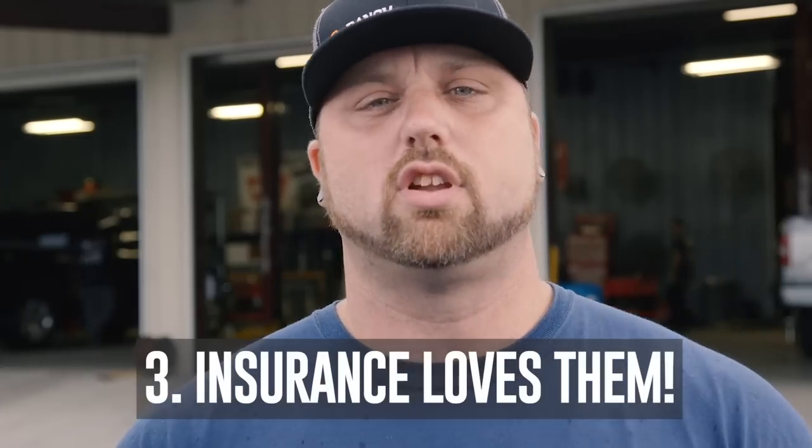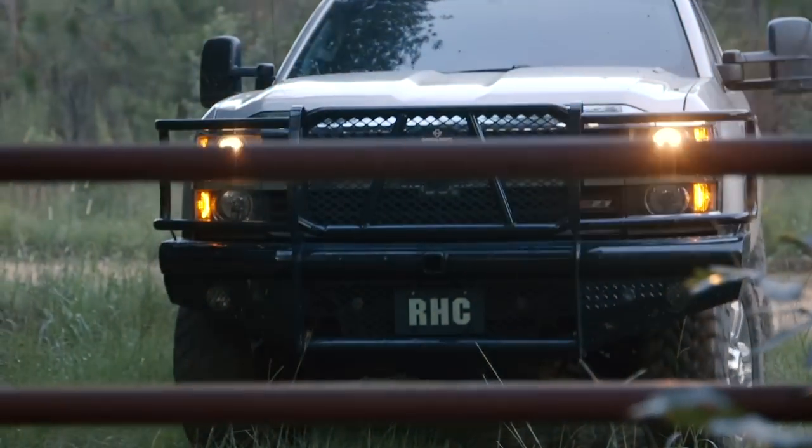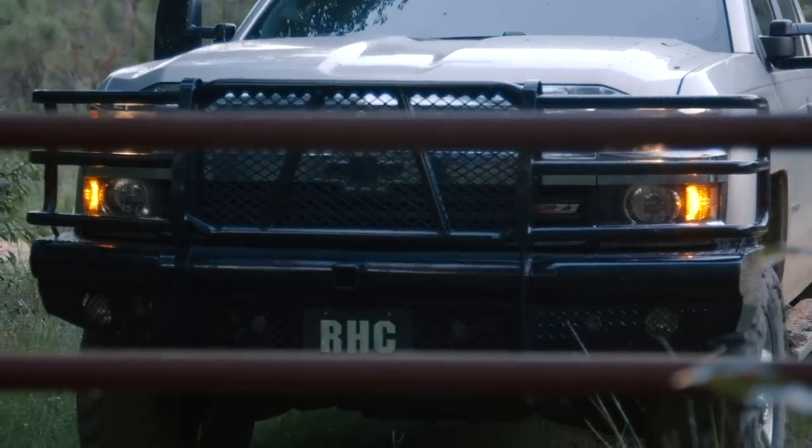And number three — it's something you may have never heard, but insurance companies love them. It's cheaper to go with a front bumper replacement versus a factory bumper, and that's why insurance companies love them. I mean, if you wreck your truck and your insurance adjuster comes out, you tell them, hey, I want a Ranch Hand front bumper replacement — well, that's cheaper than a factory bumper. So it's cost effective, really.